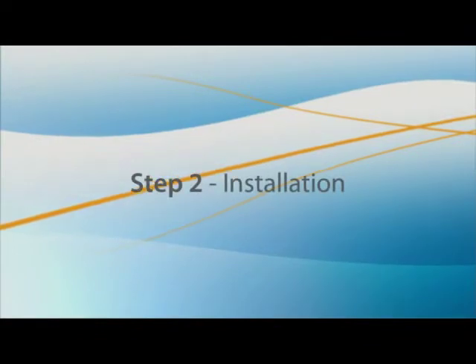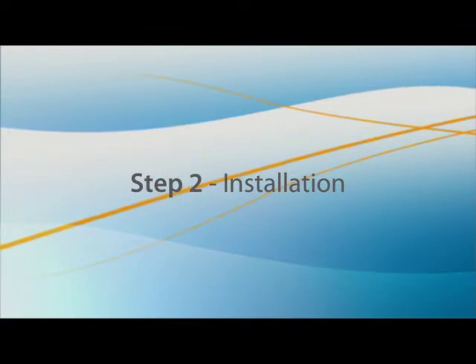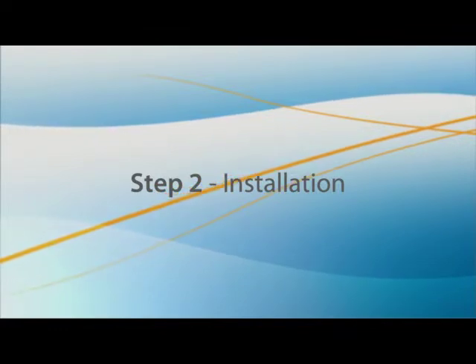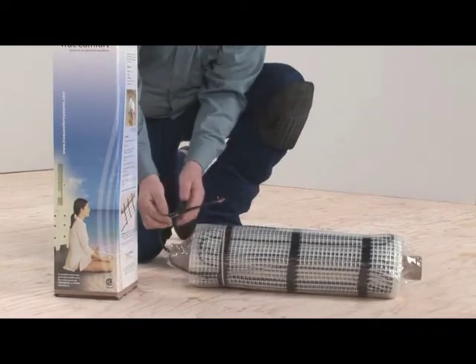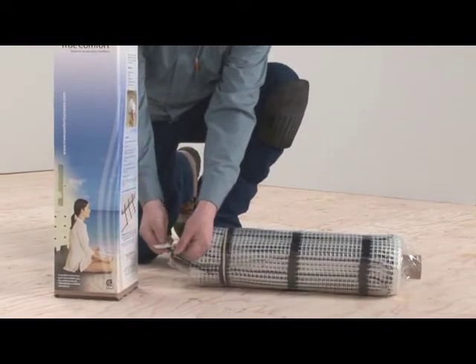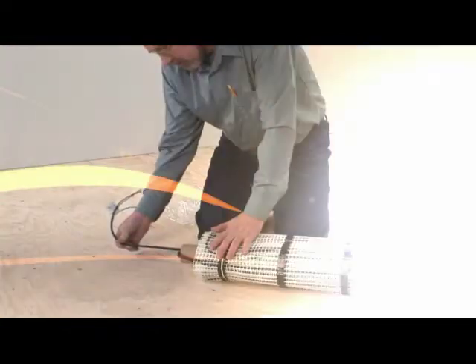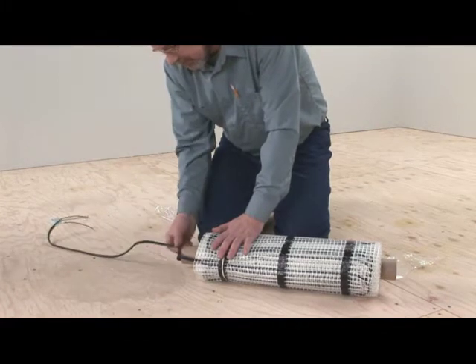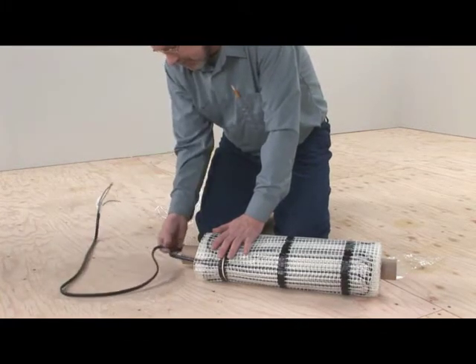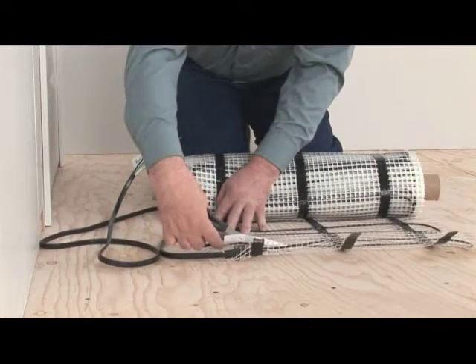You are now ready to install the mat. Plan your installation carefully, respecting all preceding cautions including minimum distances. At the start of the roll of the TrueComfort mat, there is a thicker cable that is 2.1 meters or 7 feet long — this is the cold lead that connects to the electrical box. Take into account the location of the electrical connection box and the required changes of direction when planning your installation. Be careful not to cut or damage the cable if you have to free it from the mesh to reach the connection box.